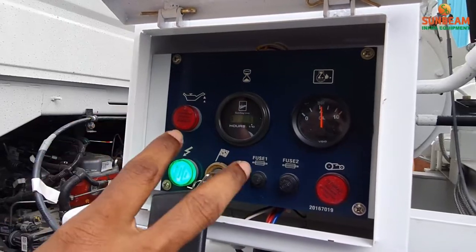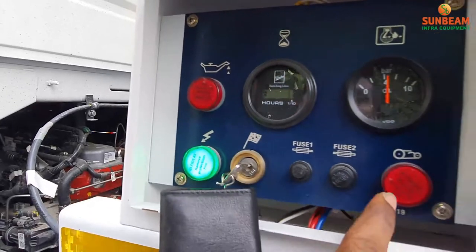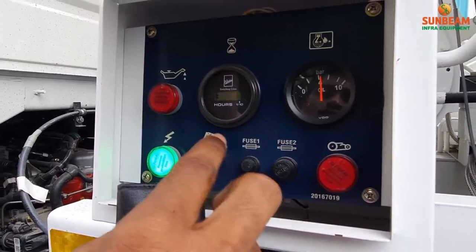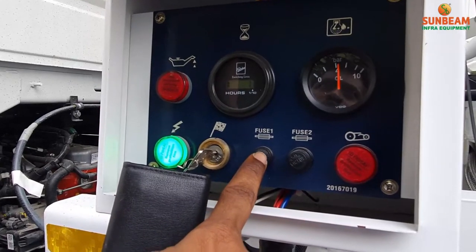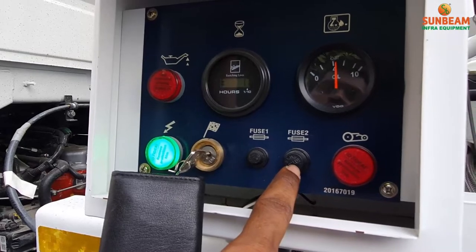Sunbeam provides 2 red indicator lights: one for engine lube oil level, and another one for engine overheat failure. There is also one indicator for control panel supply and another one for cooler fan supply.